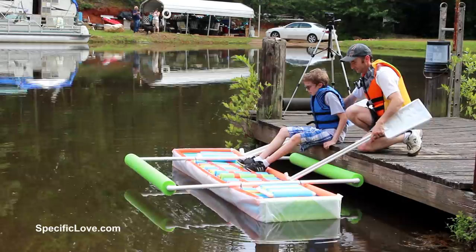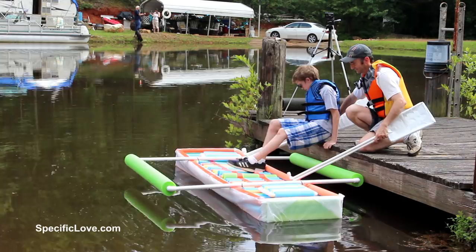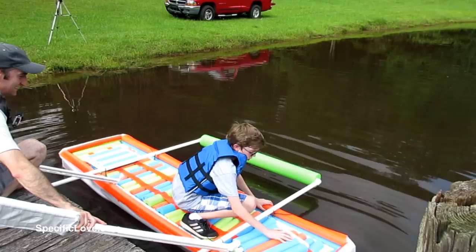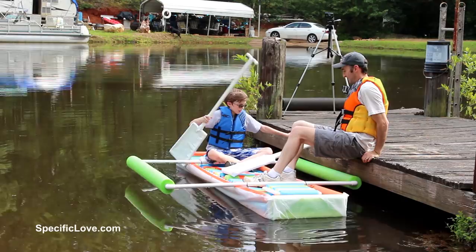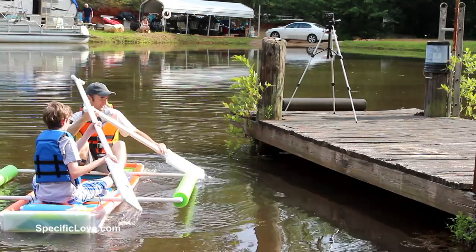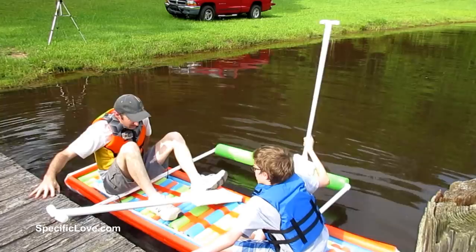There we go. Oh my gosh. Very unstable. Oh no — it's going under the dog. Oh, that's okay. There there. I'm leaving.